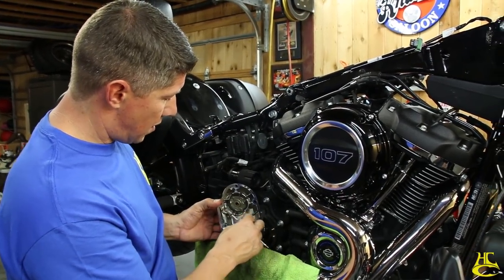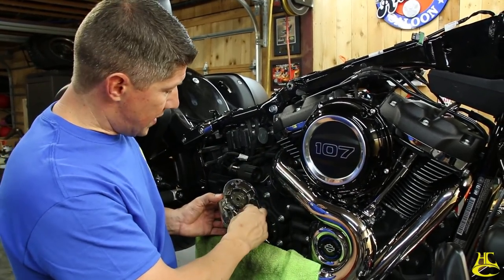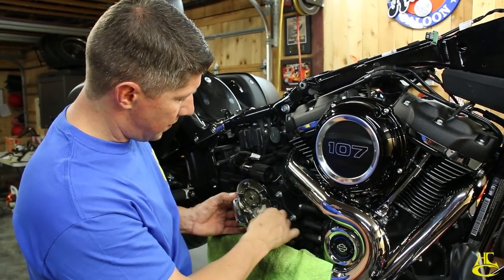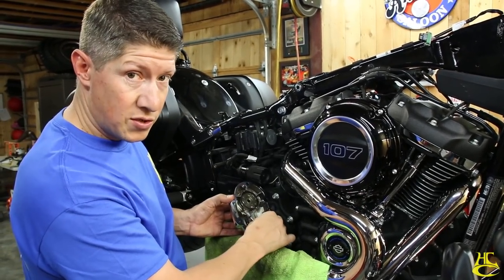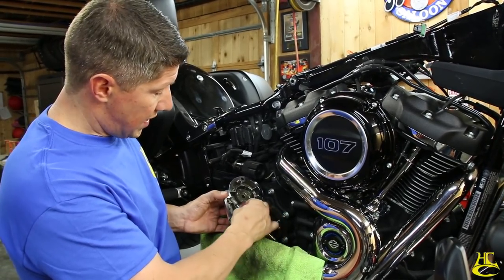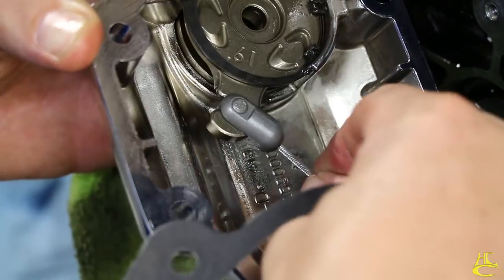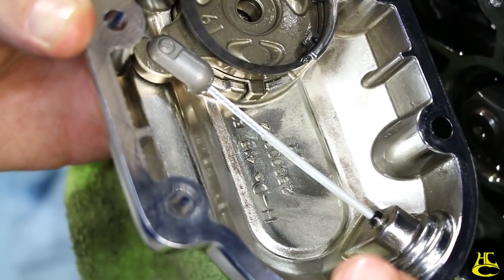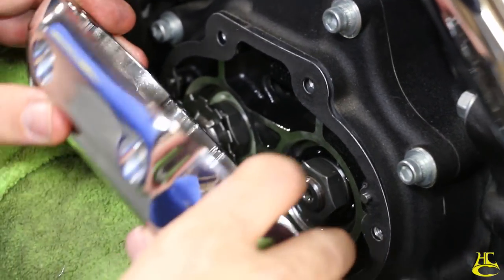Every now and then we get a call saying the clutch isn't working and can't be adjusted. What happens is the side cover gets put back on with the clutch cable pulled out, and it gets stuck and won't retract. Before putting it back on, make sure you're rotated all the way clockwise — most cable sticking out. Get a new gasket and put it back on the same way it came off.